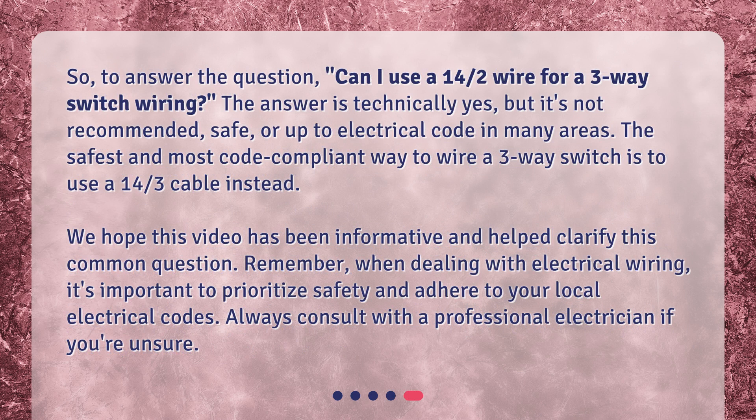So, to answer the question — can I use a 14/2 wire for a three-way switch wiring? The answer is technically yes, but it's not recommended, safe, or up to electrical code in many areas. The safest and most code-compliant way to wire a three-way switch is to use a 14/3 cable instead.